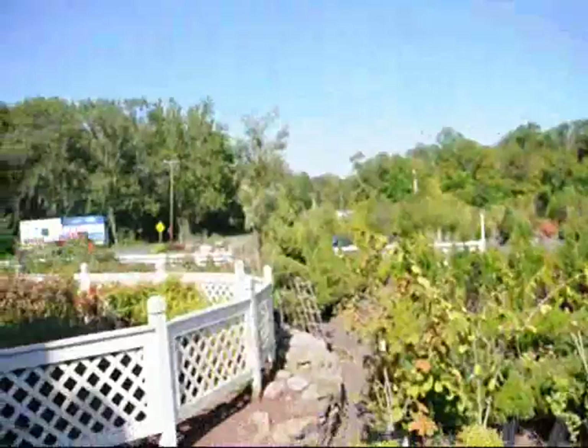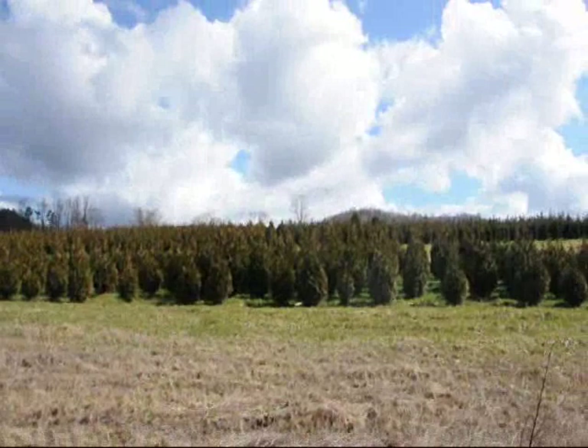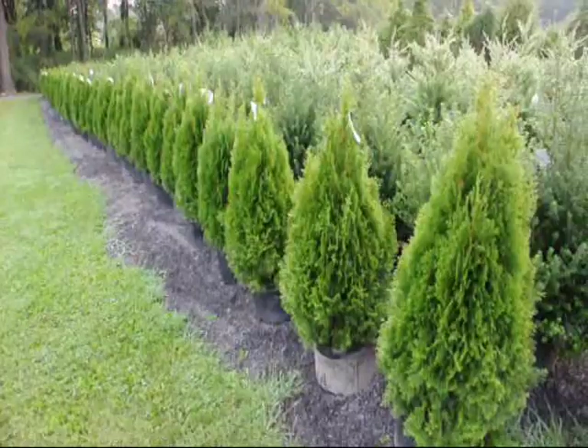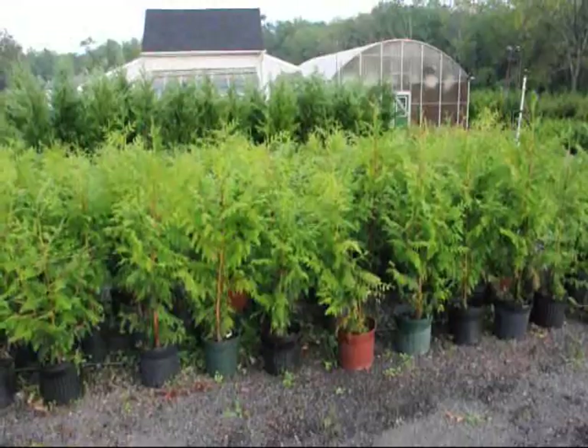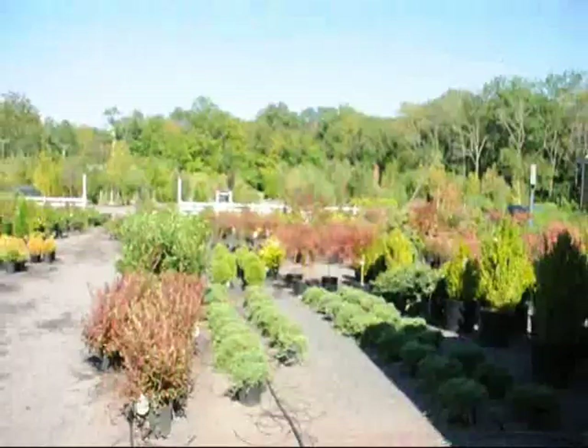We're here at Highland Hill Farm on Route 313 in Fountainville — we have a lot of unusual plants. These are three to four foot green giants in a number three pot. These are five to six and four to five foot green giant arborvitaes — we've got plenty of them here. These are our 36 inch emerald greens, real nice full plants in a number five pot, on sale in fall of 2009. These are Thuja plicata zebrina, on sale fall of 2009. So if you need any help with your plantings, give us a call at 215-651-8329.